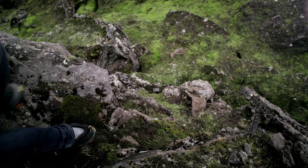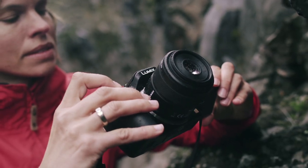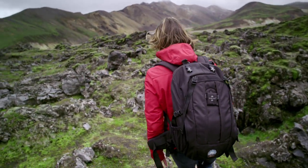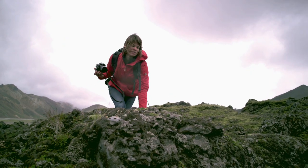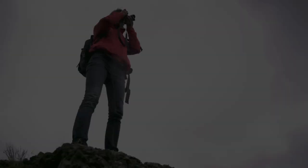Thanks to its free angle screen, the new Lumix allows me to capture shots from difficult or interesting angles. The G5 gives me unmatched lightness and flexibility with astonishing results, whether capturing photography or film.